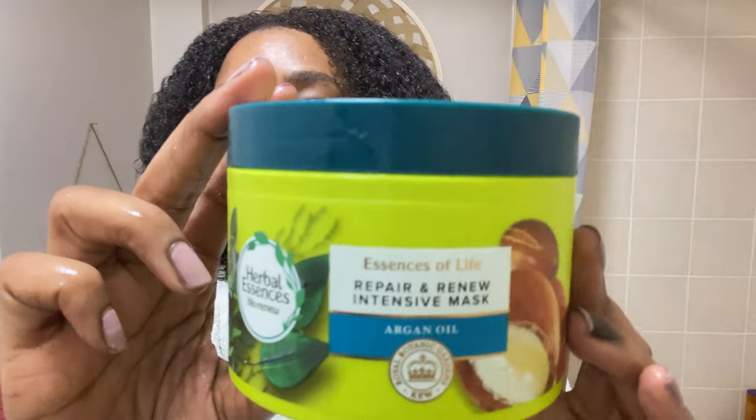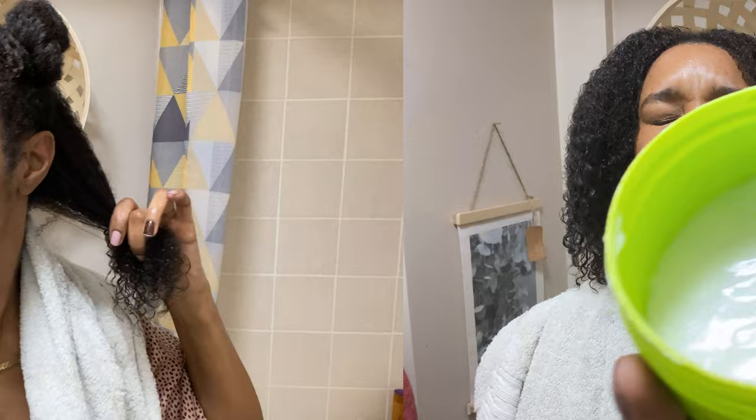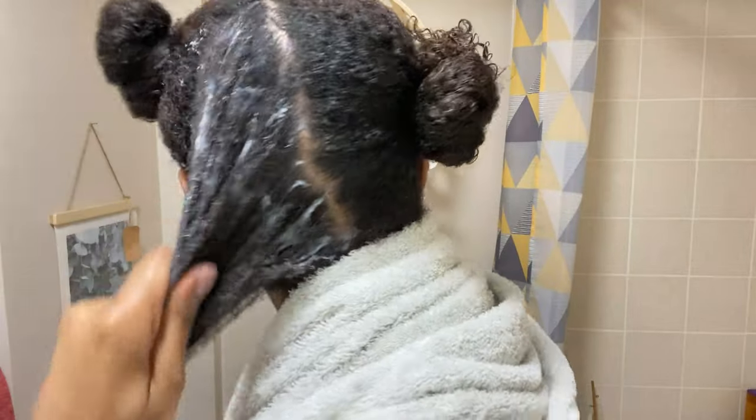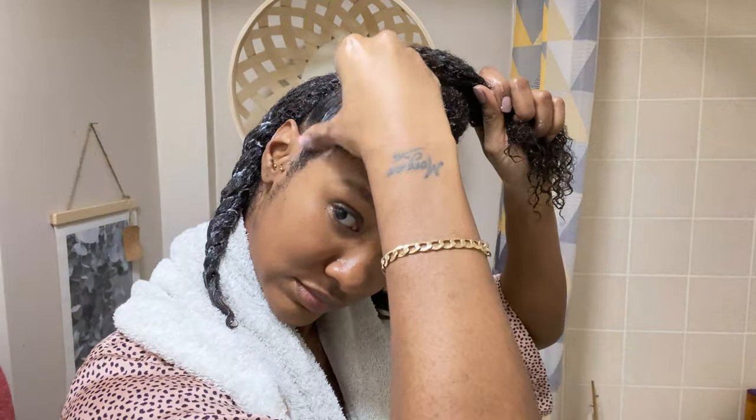So I've rinsed out the shampoo and I'm going to apply the deep conditioner in the same way that I applied the shampoo — in sections — and I'm going to start with the ends of my hair because as you know they are the oldest part of your hair. I do put deep conditioner on my scalp; I've heard you're not meant to, however the new growth tends to be a little bit dry sometimes, so I feel that the deep conditioner helps soften my hair. As you can see I'm just twisting them up so I can put a shower cap on.